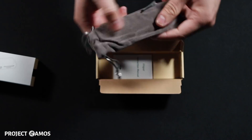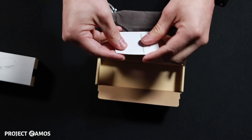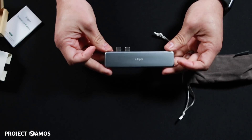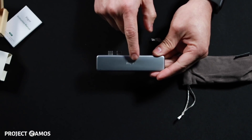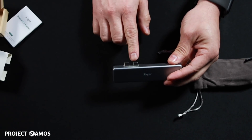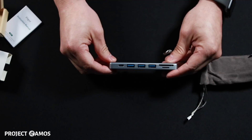Looks like we get a nice carrying pouch with the company name, iHapper — a real nice touch. In the package we also get the user manual. And here's the USB-C hub with the company name and logo on it. There are two USB-C ports that plug into your MacBook Pro, evenly spaced so that they line up perfectly with the MacBook Pro.